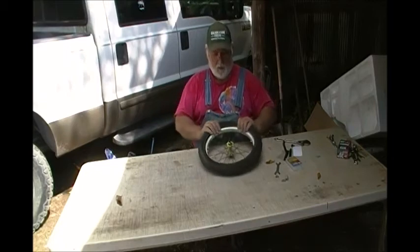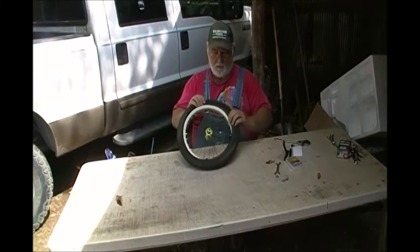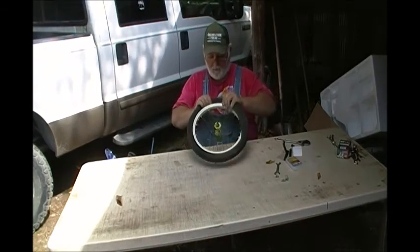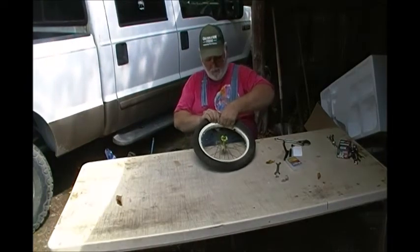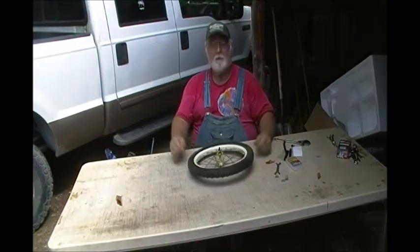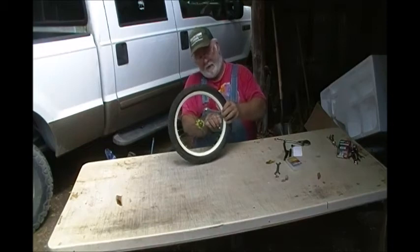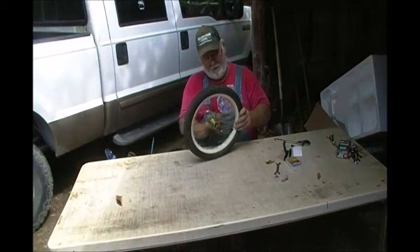Now all I do is pull back on the tire bead to put the tire on the rim — just pulling back on it, making sure I'm not pinching that inner tube. Not using any sharp tools. Pushing that inner tube up in there out of the way. It's on there. Now I'm going to go air this thing up and we'll be ready to put it back on the bicycle and go ride. That's all there is to it, folks.